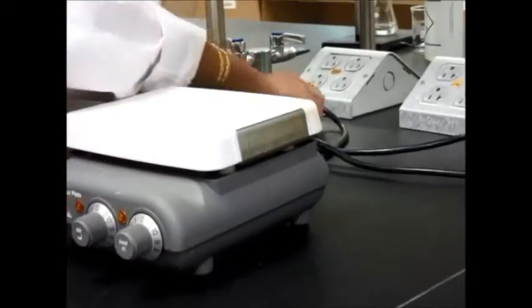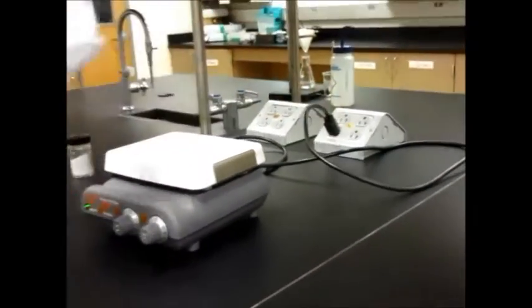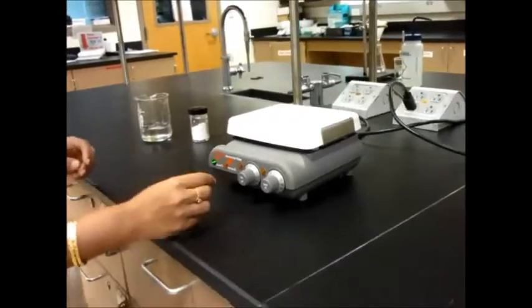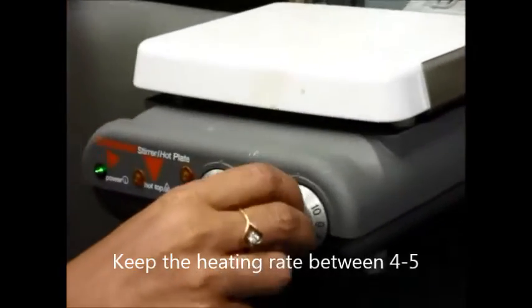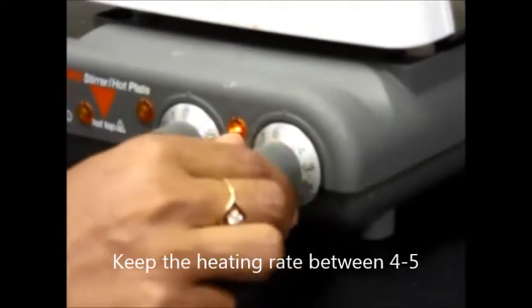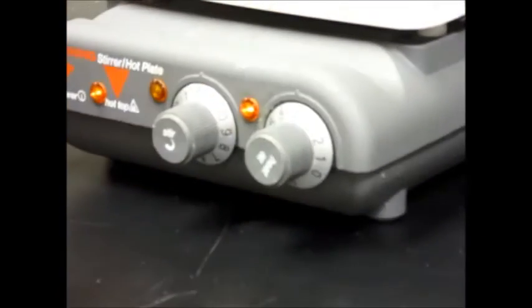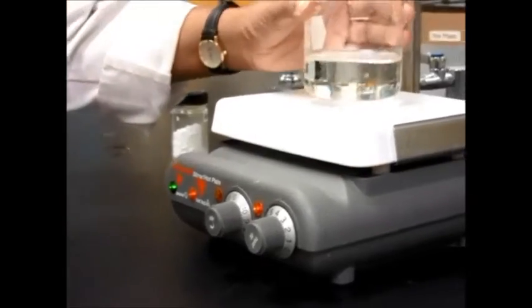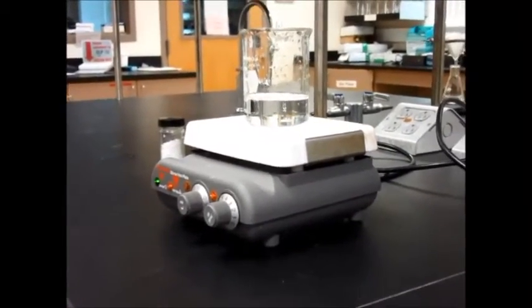So what you do is get your hot plate and plug it in. Hopefully the light will come on, and then you can start heating. The hot plate goes from 0 to about 10 — 10 is the highest. Usually you will keep it between 4 and 5 in order to boil water, for example. If you need it a little bit higher, that's fine. Each hot plate has its own heating rate. Then you can go ahead and place whatever you want to evaporate or heat on the hot plate.